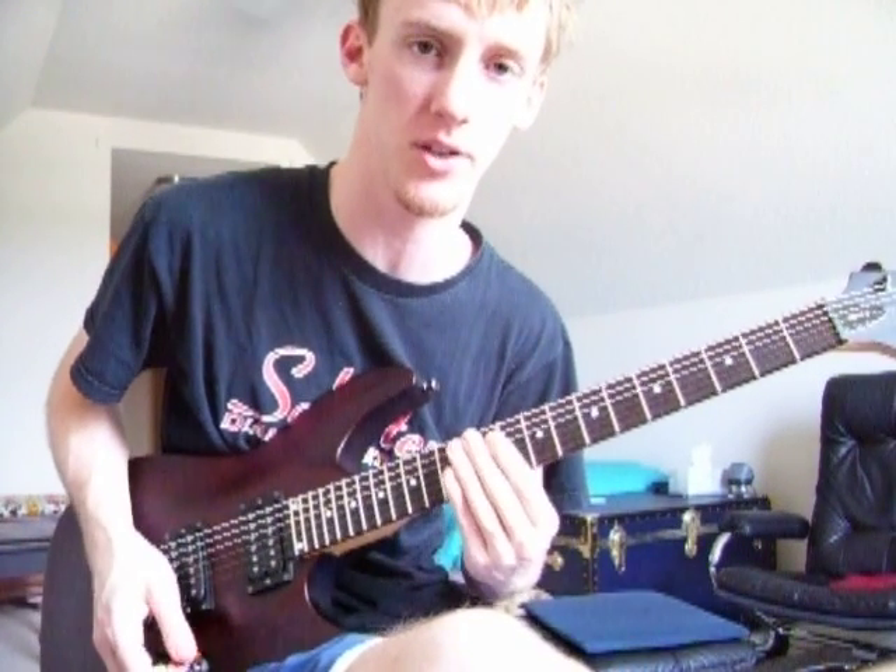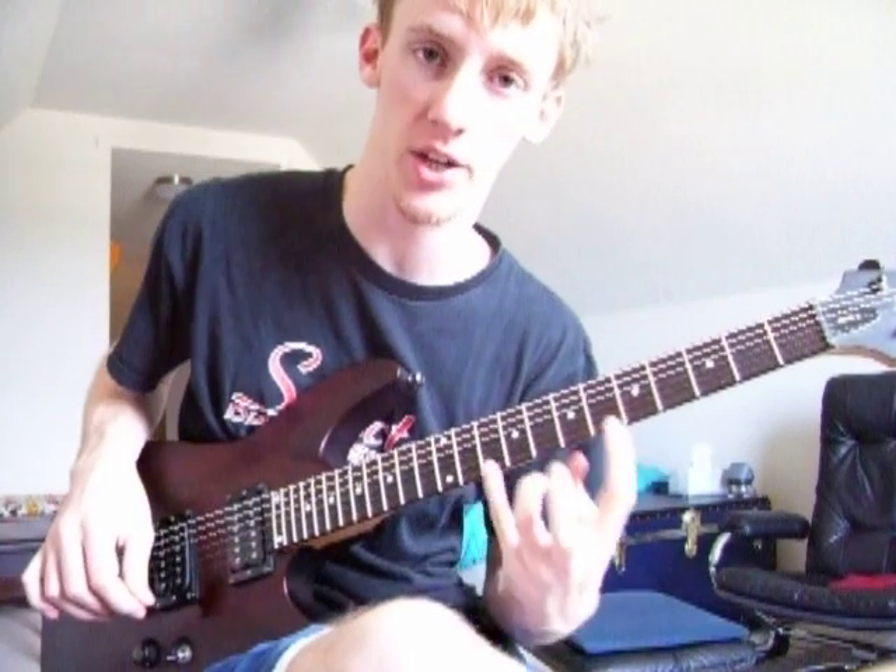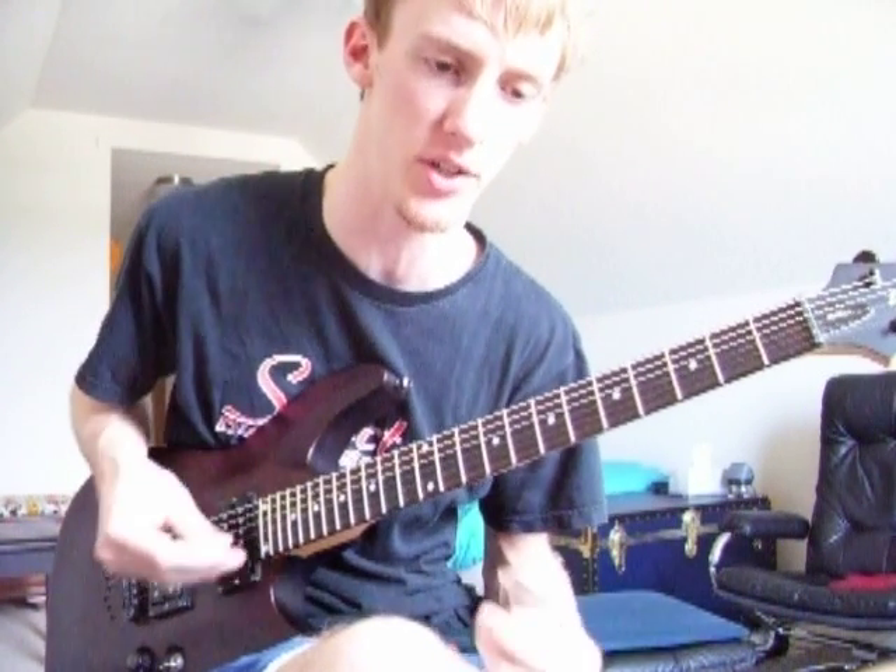Hey everybody, this is the second arpeggio video — the advanced one I guess you could say. I'm going to show you how to go up and down, and I'm going to show you a different type of arpeggio.